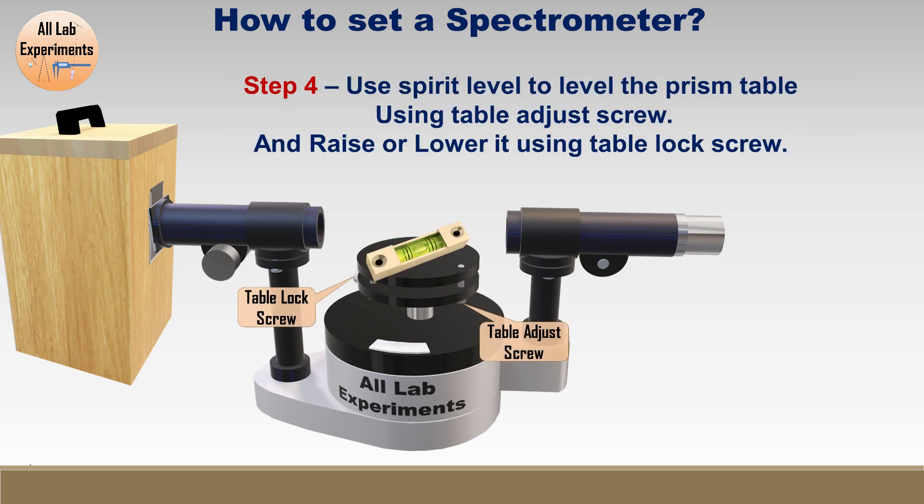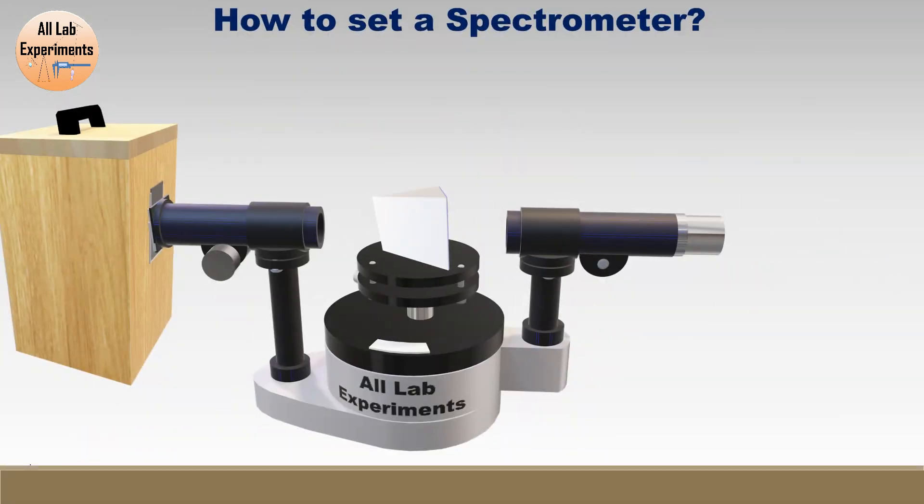In the fourth and final step, you need to level the prism table. First, use the table lock screw to raise or lower the prism table. After that, for leveling, use the small table edge screws. You can also do this step after the first step. Finally, the spectrometer is set for observation — just place your experimental object on the prism table and start your experiment.